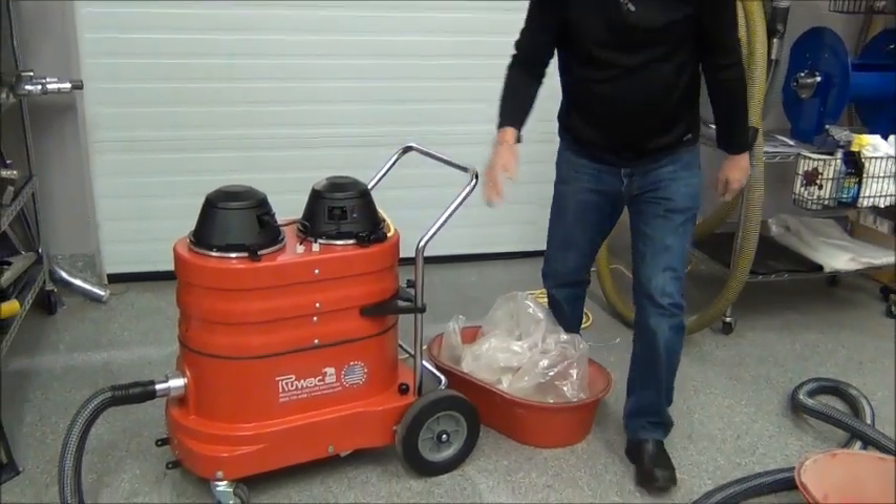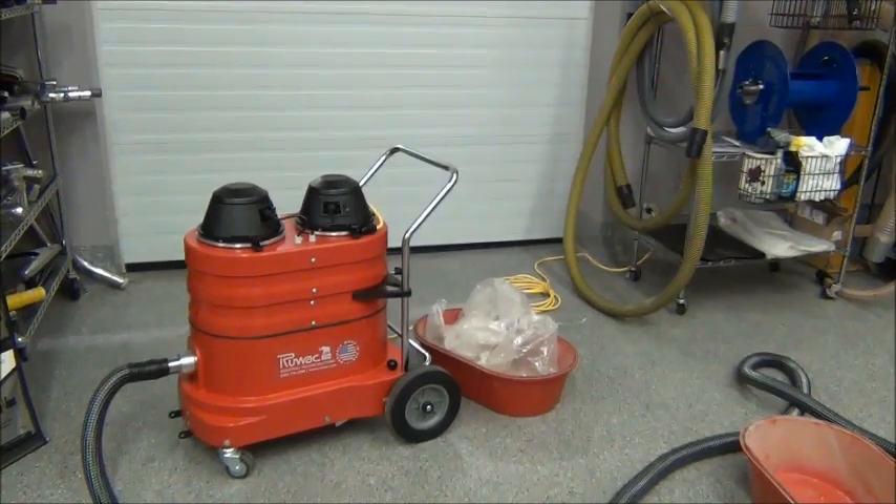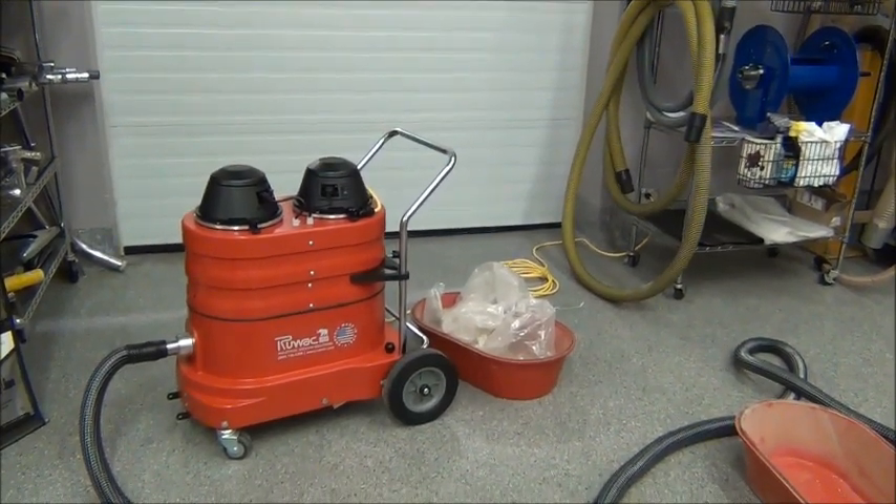So that's been a review of Ruvox Little Red Pro, 2-motor 110-volt vacuum with 75 feet of 2-inch diameter vacuum hose.